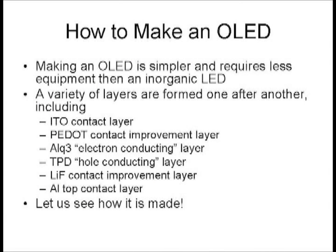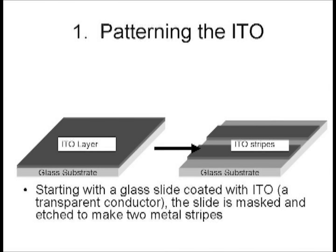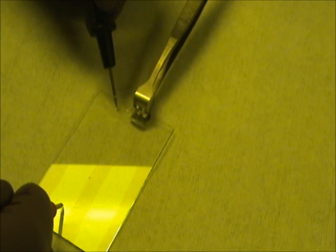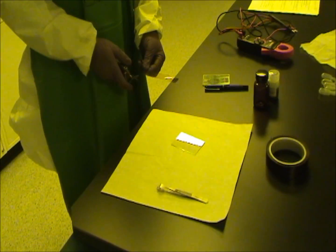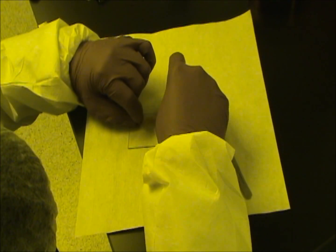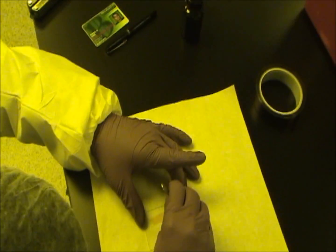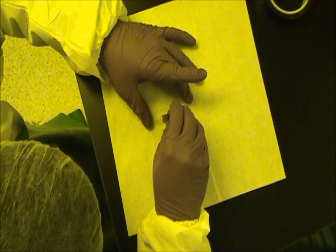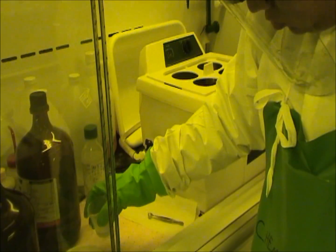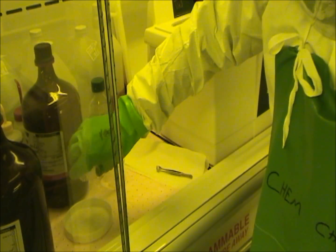How is it made? Starting with an ITO-coated slide, most of the ITO is removed in order to leave metal stripes. Because the metal is transparent, an ohmmeter is used to check which side has the metal on it. Thin strips of tape are put down to mask or protect the metal. The slide is then put into an acid mixture to remove the rest of the metal where the tape doesn't cover it.